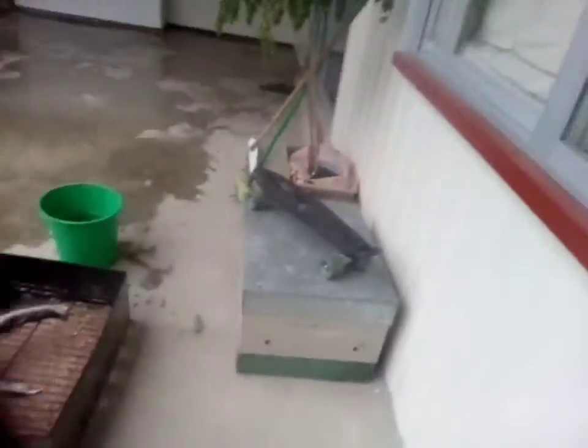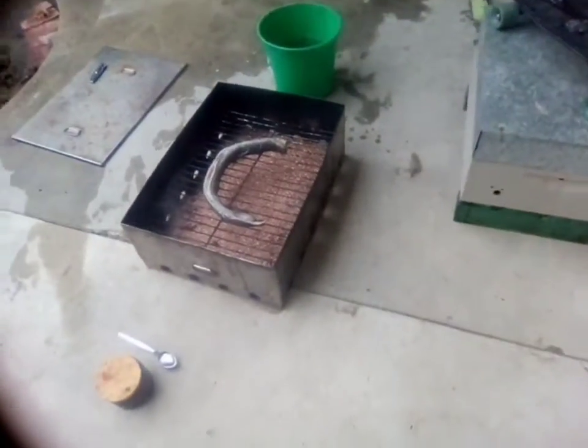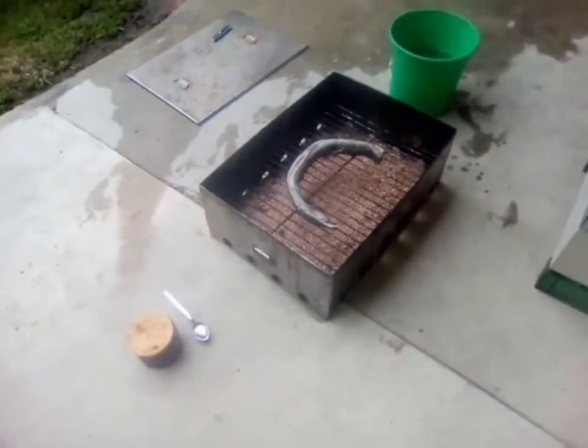Okay guys, I've kind of given up on the fire so I'm just gonna use a smoker. Gonna be much easier.